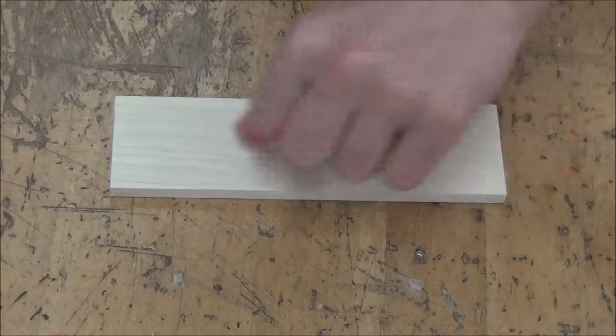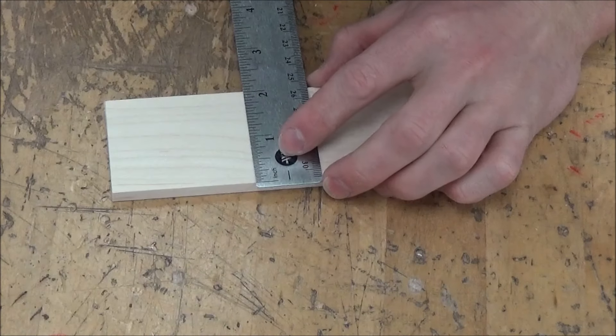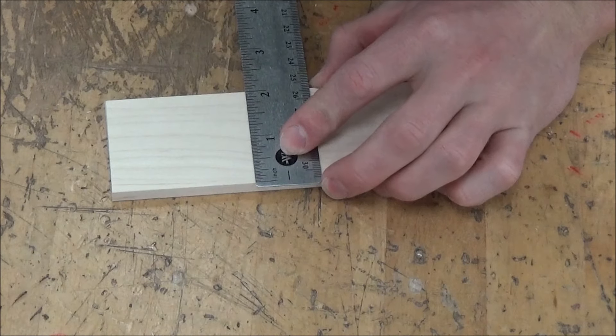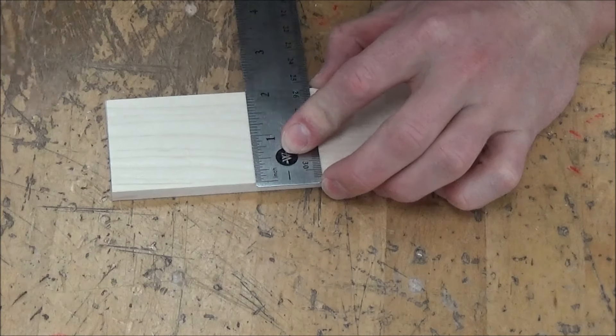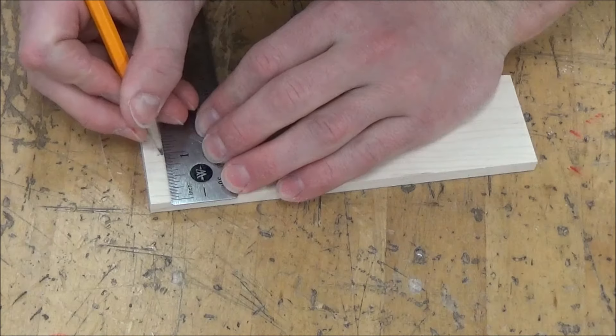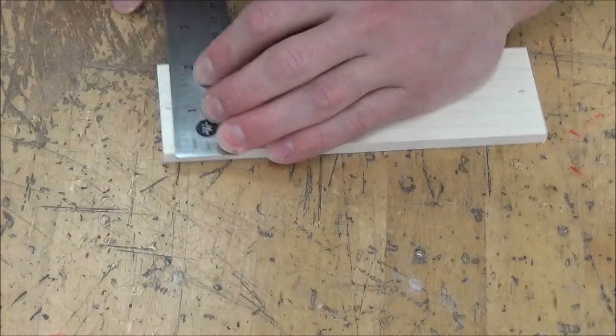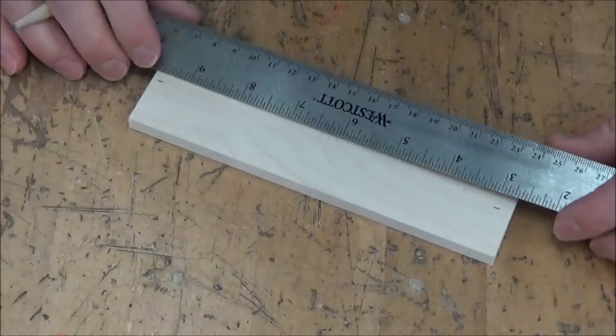First thing we need to do is strike a center line down the middle of our piece. It should be roughly two inches in thickness. This one is just about right at it. So I'm going to come over here, put a mark at one inch, do the same thing over here, and we're going to connect the dots.